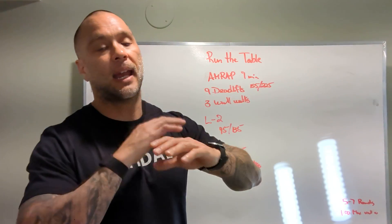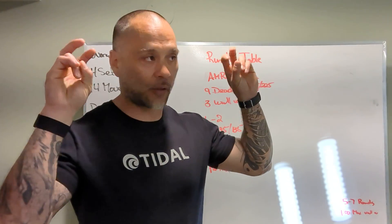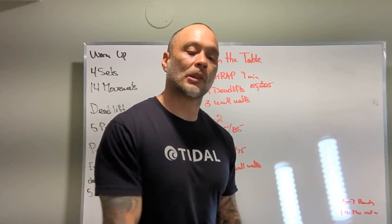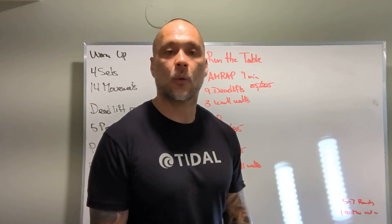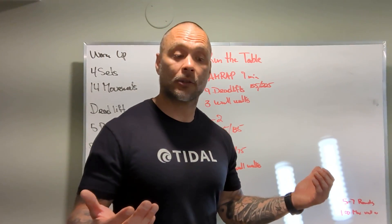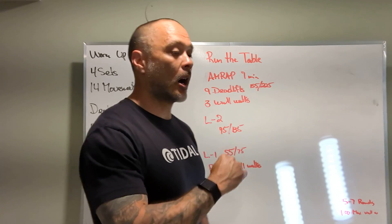At the beginning of the workout you should be zipping up and down that wall pretty good. For the wall walks today, we're going to try — I know when we do it in the CrossFit Open there's some space between you and the wall — let's try to get nose and toes. We're going to try to get really close to that wall, and that's going to help with our upside-down posture.